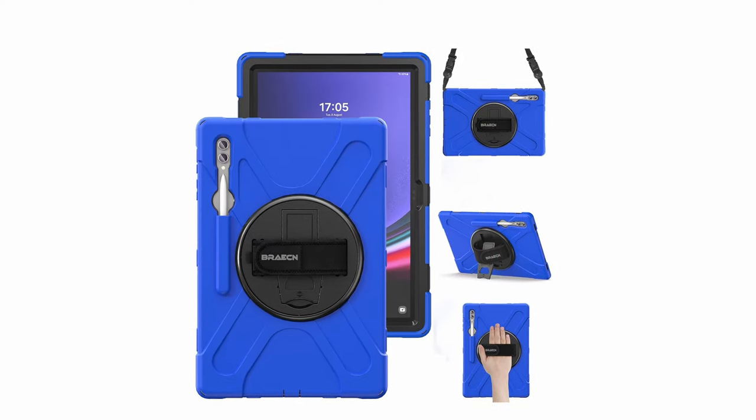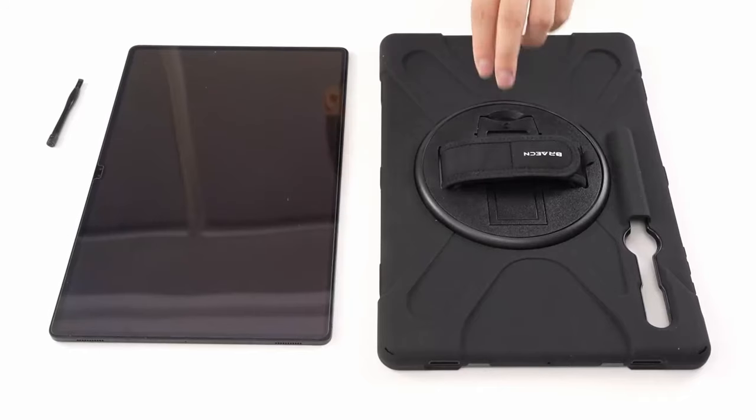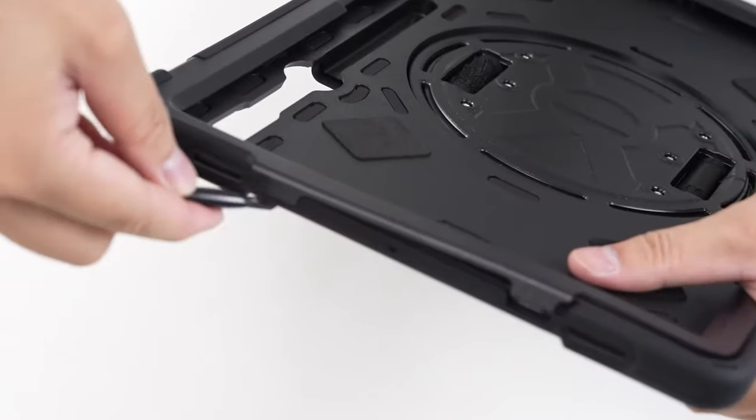The adjustable, detachable shoulder strap adds portability, allowing you to carry or hang the tablet easily. With a 120-day warranty and responsive customer service, this case ensures both protection and peace of mind for tablet users.